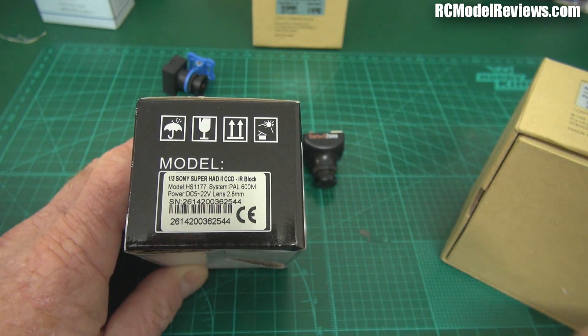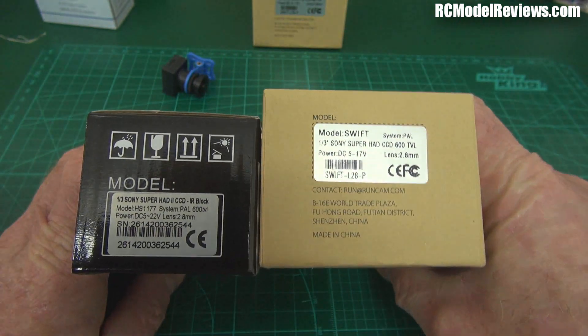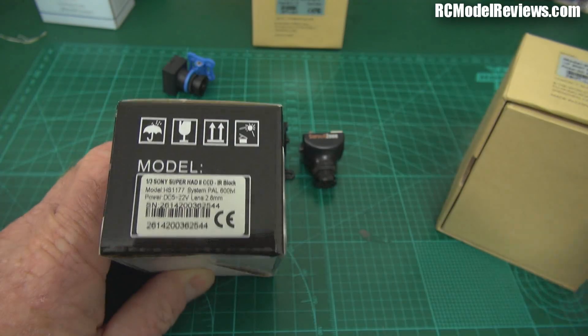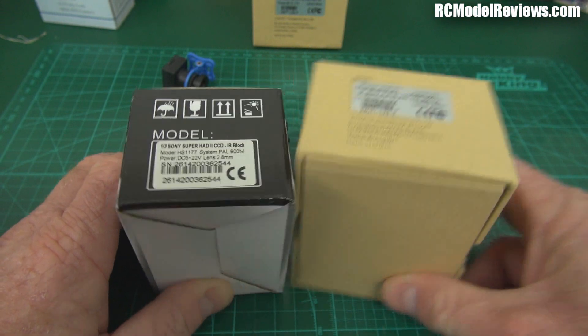Can you run the HS1177 on six cells? A fully charged six cell pack is a lot more than 22 volts, so I wouldn't. If you're running on three or four cells, either of these is fine. On five cells, the HS1177 is your choice. That's pretty simple — not much else to say.